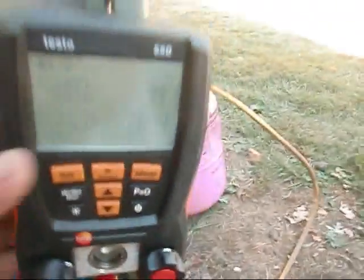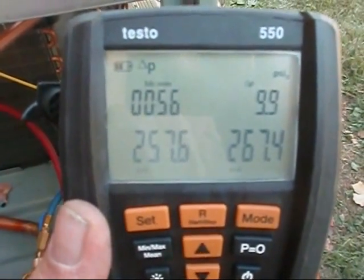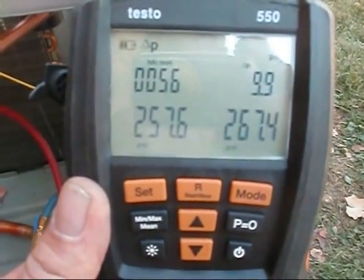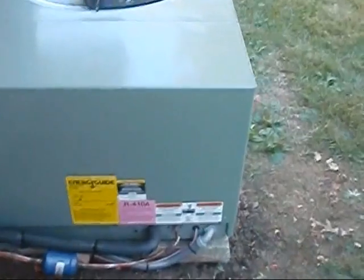Got the test hose out, doing a pressure test. I've been using my compound gauges to pressure test with. Went ahead and ran her up with the nitrogen, and I actually added just a little bit of R410A to it, then took my sniffer out and checked her out real good. That's where she sits in all her glory.